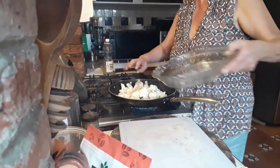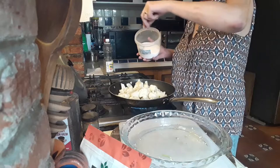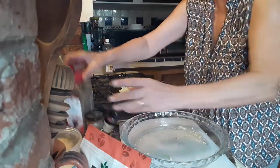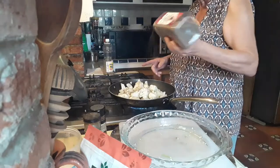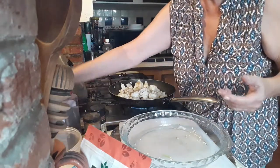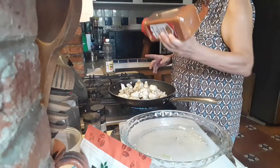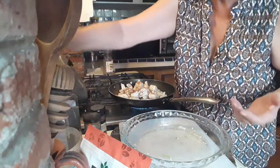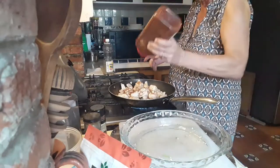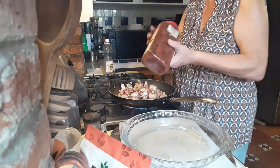We can have the small pieces in there as well. Let's add salt — one pinch, two pinches. Then adding ground black pepper, the coarser one where you can actually see it's black pepper. Also mixing in some paprika.